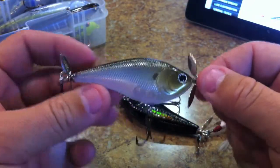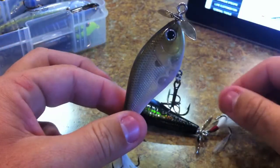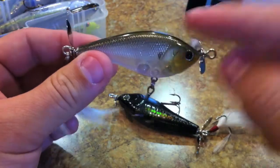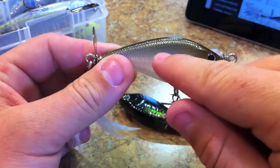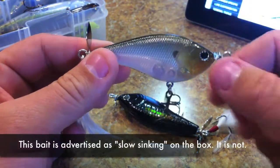It is balanced evenly, so when you cast it out it's not going to be tail-weighted like a popper or a spook. It's actually going to sit flat in the water, with the waterline sitting just at the back of the bait — so just the back portion will be sticking up out of the water if you let it sit.